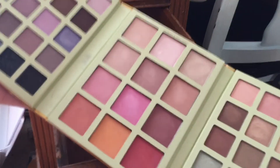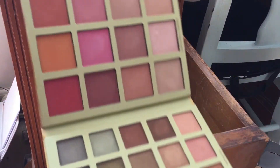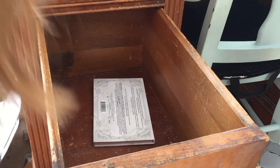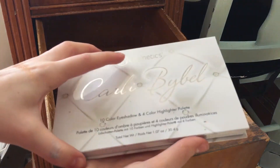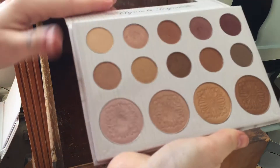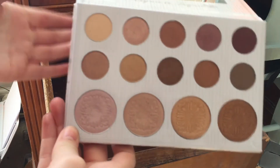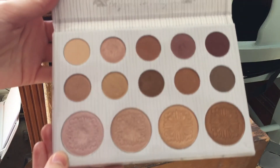I have this Pixie by Petra second edition holiday kit — it comes with a bunch of stuff but I'm going to declutter it. I don't use it, so it goes. The last one I have is the BH Cosmetics Carli Bybel palette — I'm keeping this. I love the eyeshadows in here and I love this highlight shade.